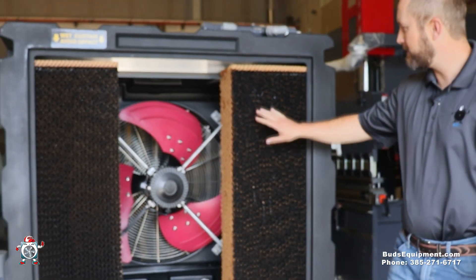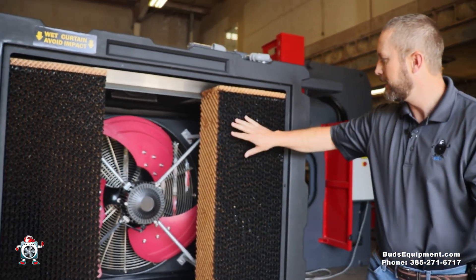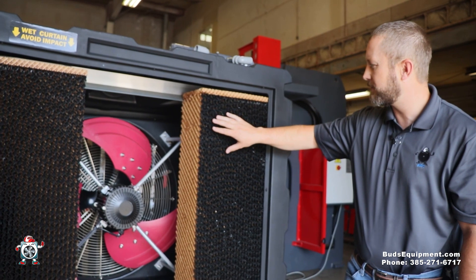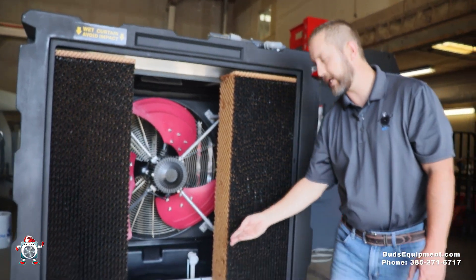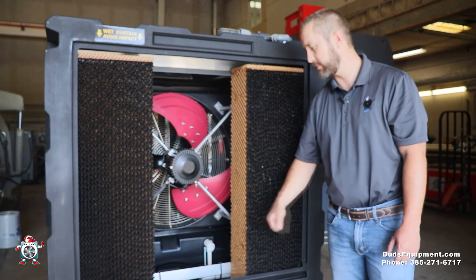I'm going to go inside, but while we're out here with these cooling pads, we had to remove one so I can show you inside and see the quality of the product. This has coated pads, which gives it more strength and also allows particles not to stick to the cooling pads — they just go sliding down into the water. You're required to drain it about every three to four days to keep the water clean so it doesn't build up a sludge that messes up your water pump.